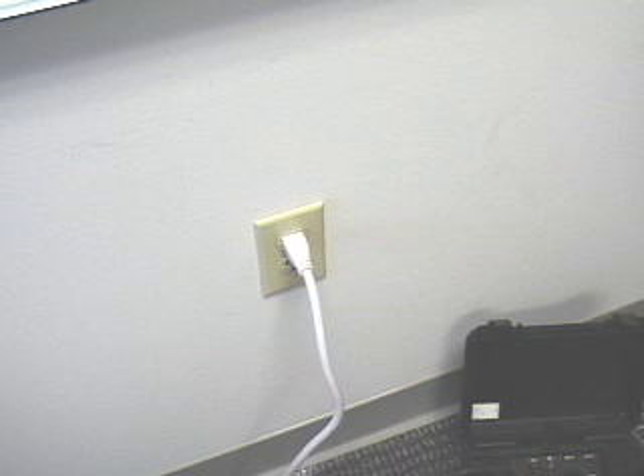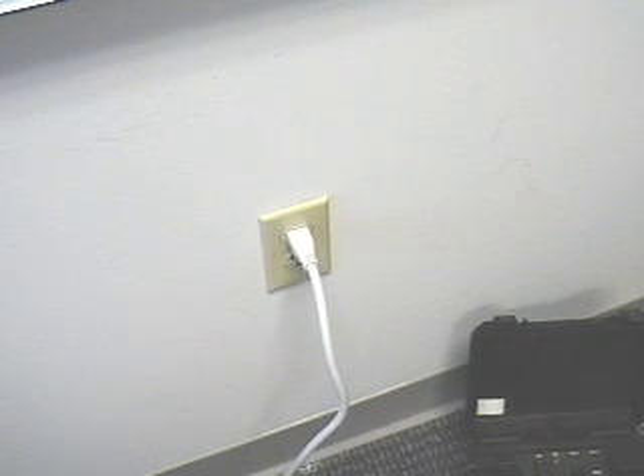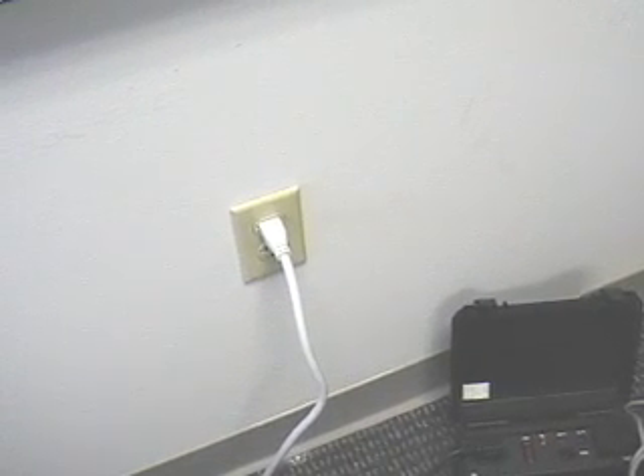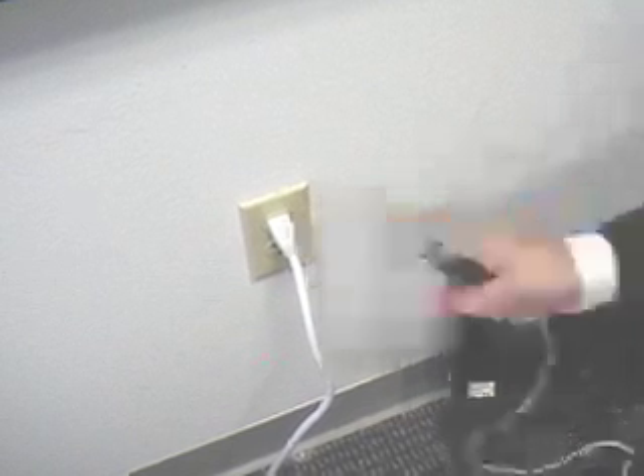Hi folks, we're back. What we're going to do now is show you how to use hot plug to remove power that's already been plugged into a duplex wall outlet. It's real easy to do if you're using hot plug in conjunction with a power strip. But in this case, we are going to assume that the computer's been plugged directly into the wall.